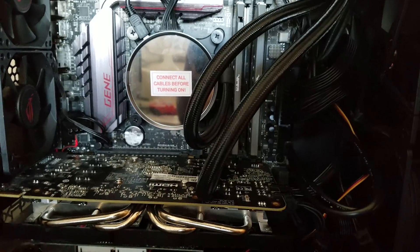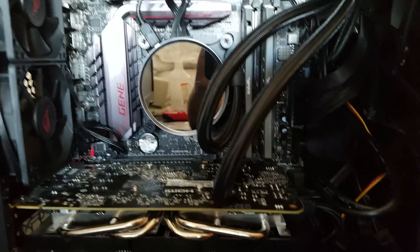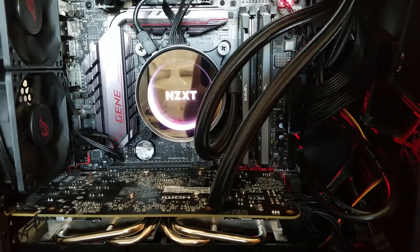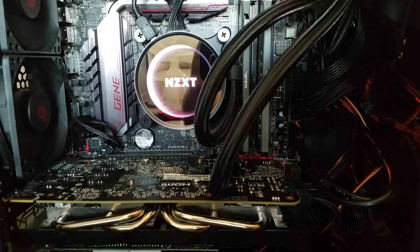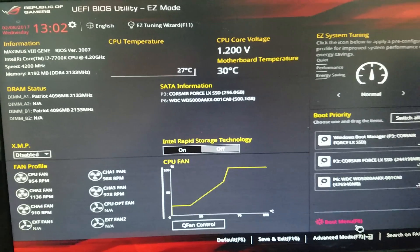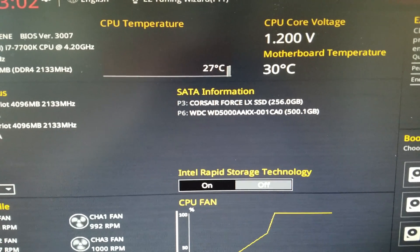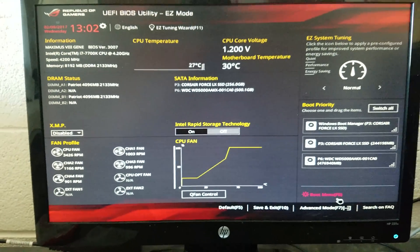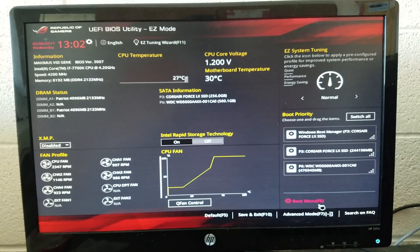That was a bit of a hassle to install but we can finally peel this off and turn on the computer. Super quiet. And check it out — 27 Celsius or 26 Celsius, so that's probably a good sign. That about does it for this video; I will do a separate video on configuring the lights. Thank you for watching.